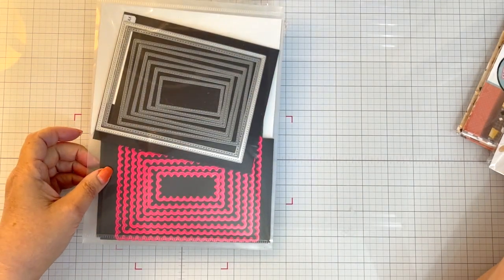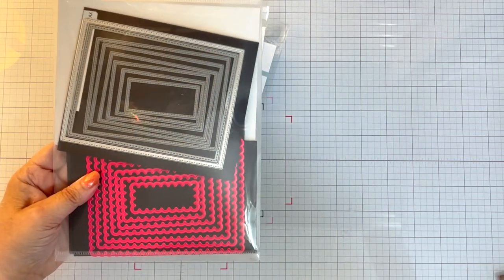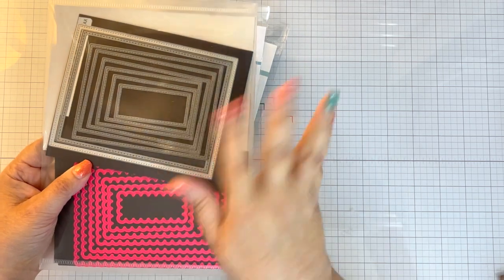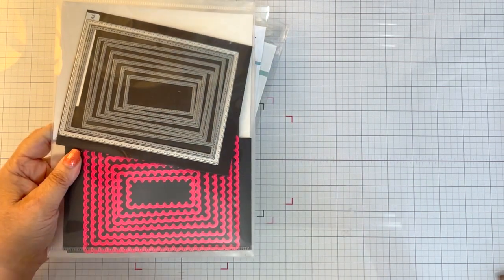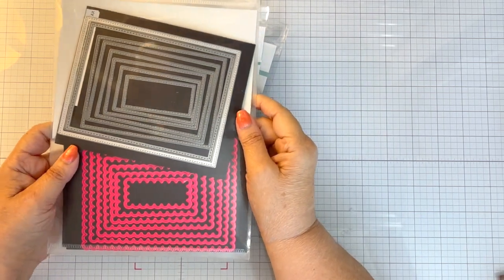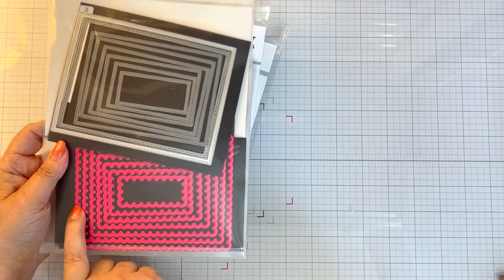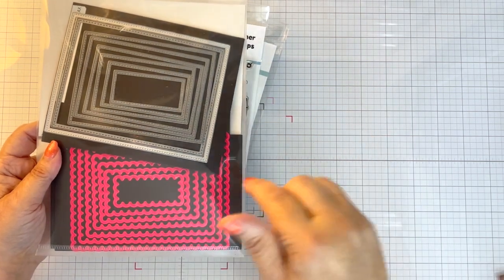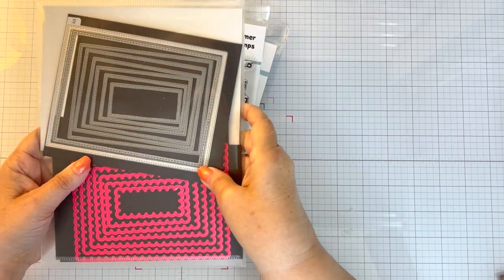If you're familiar with my channel — and if you're not, welcome — I have a goal this year of using dies that I don't ever use. I did use the largest one in this set. This is the Pink and Main scalloped rectangle. I'll have all these products linked down below — items from other places and from Not Too Shabby.